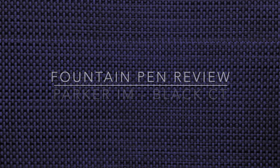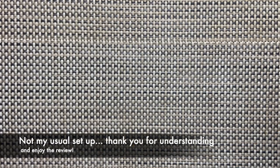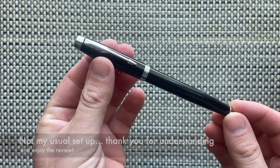Hello and welcome to today's video. Today I'm reviewing a pen from Parker. I've reviewed a few Parkers over the years and this is one I never got around to reviewing, but I happen to have one now — it is the Parker IM.